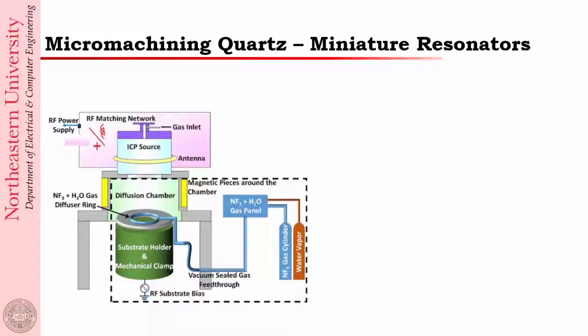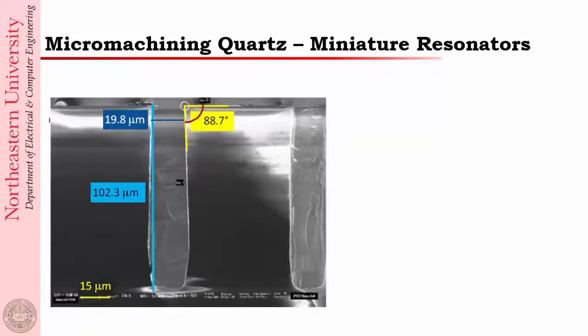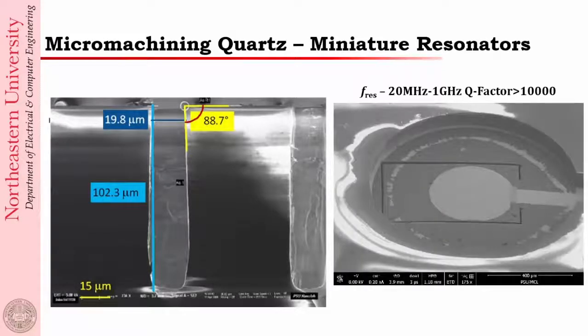In our group we designed a modified plasma etching system which allows us to very rapidly micromachine quartz. Anyone who has etched glass will realize that it etches much slower than silicon, even though it is silicon dioxide — the bond between silicon and oxygen is very strong. We have developed a very good etching process. This is glass that we can etch with nanometer surface roughness, which is very important when making a quartz resonator. We can also etch it with a very high aspect ratio, meaning the walls are very vertical. Using this micromachining method, we are able to fabricate micromachined quartz resonators as shown.